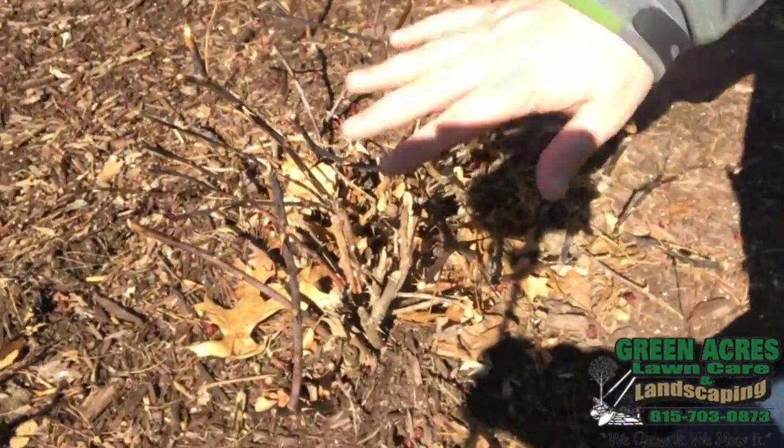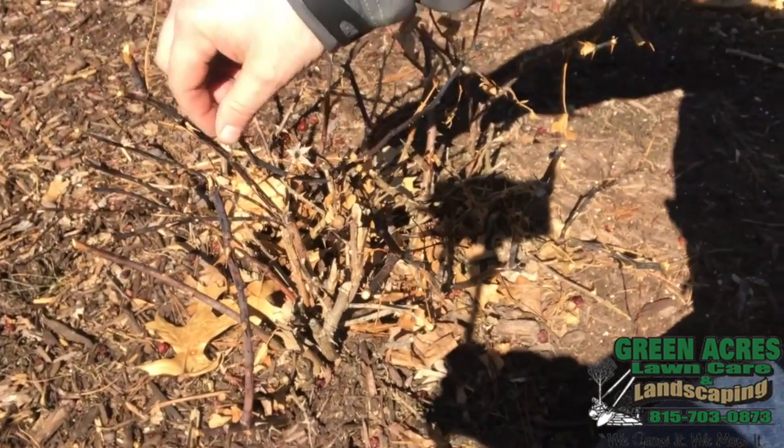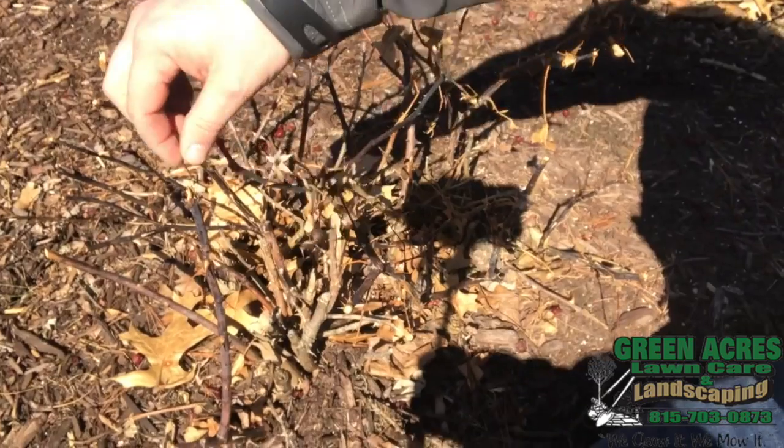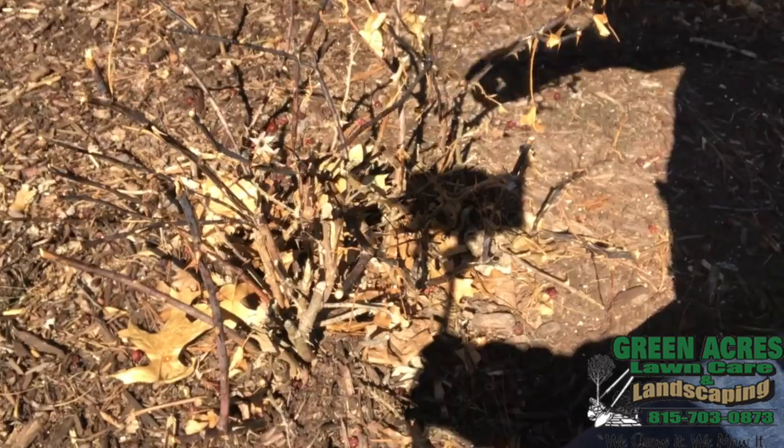So as you can see here, I've got these shaped down to about a foot off of the ground or so, and I just need to come in here now and prune back and prune out some of this dead black wood to give room for new growth.